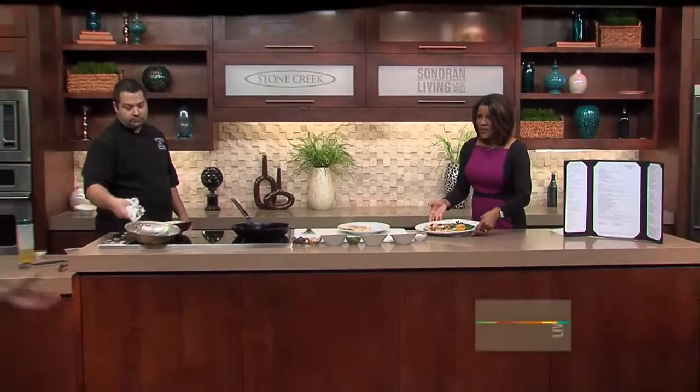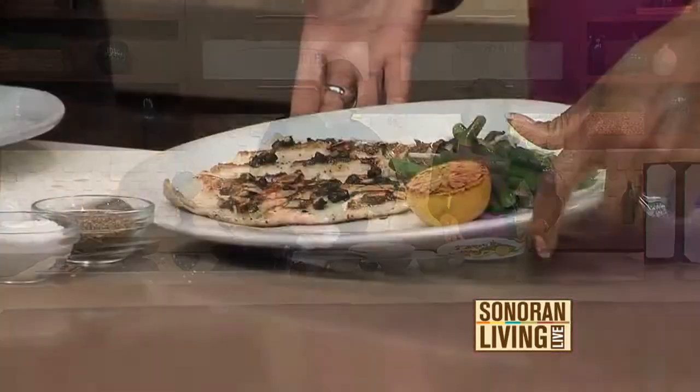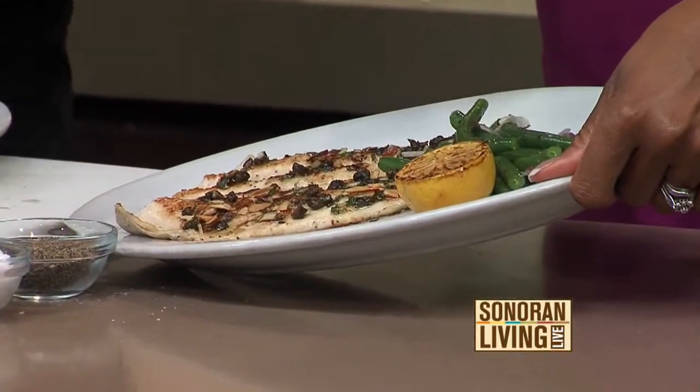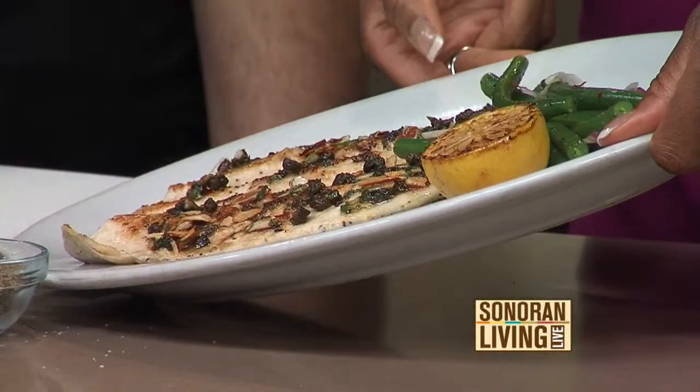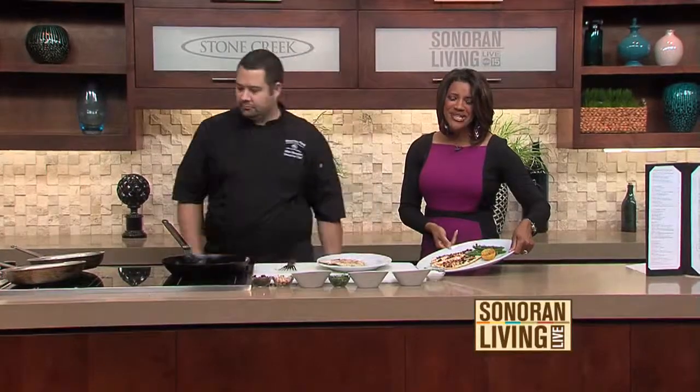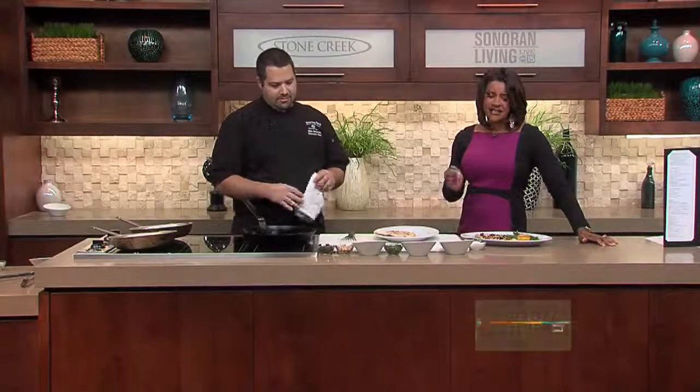Let's look at the completed product here. Absolutely wonderful — this looks so good, Chef. I appreciate you coming in. We do have this recipe: rainbow trout with a caper almond brown butter sauce. It's on our website at living.com. You can go visit the folks over at Roaring Fork in Scottsdale — a delicious place. Thank you so much. I can't wait to dig in.